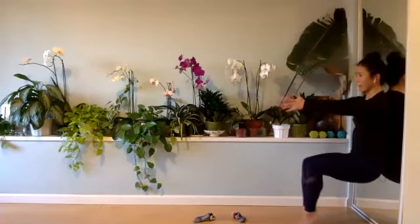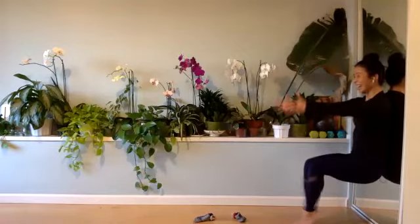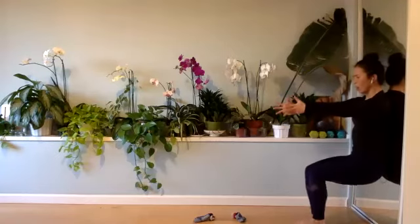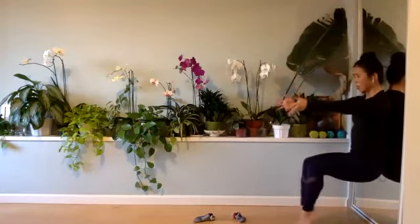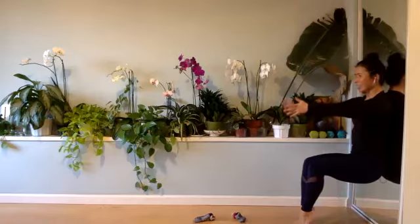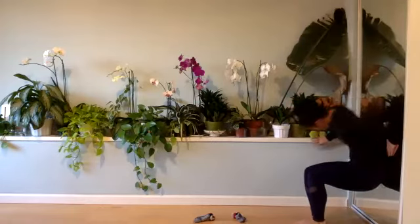Both heels up and down. You lift, you lower. It's up and down. Again, driving that navel to that wall. Up and down. Two. Static hold — heels up and you hold it here for 10, nine, eight, seven. You got it. Breathe. Three, two, one. Set it up.